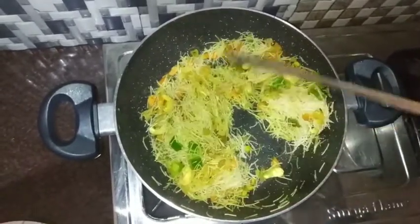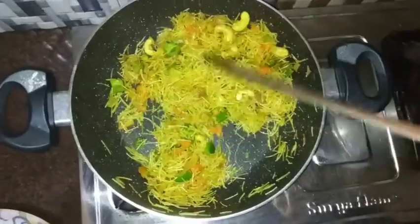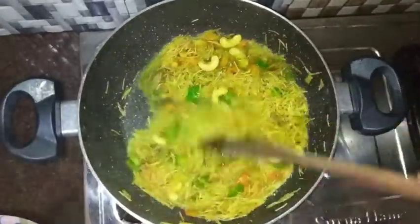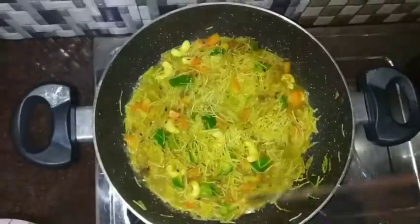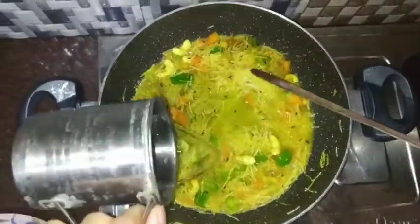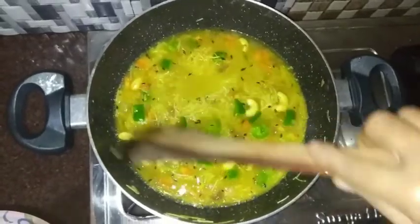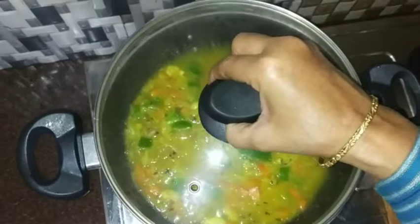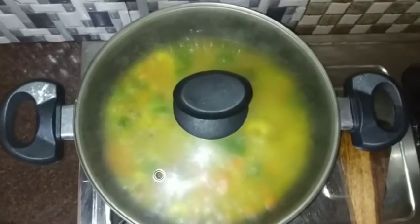If you want to mix the water, I will add 1 cup of water to the water.